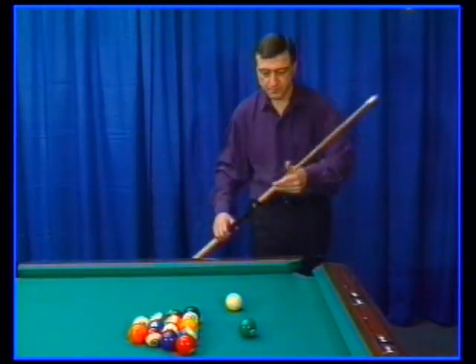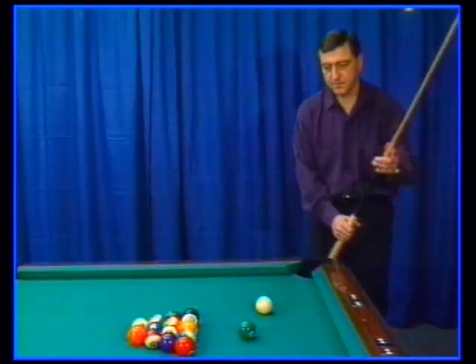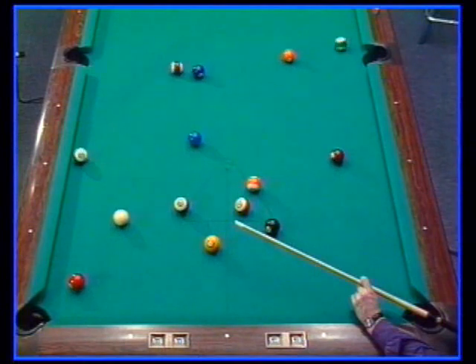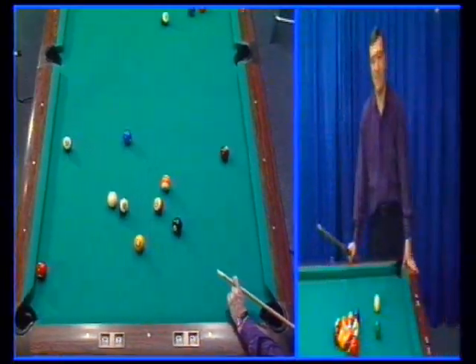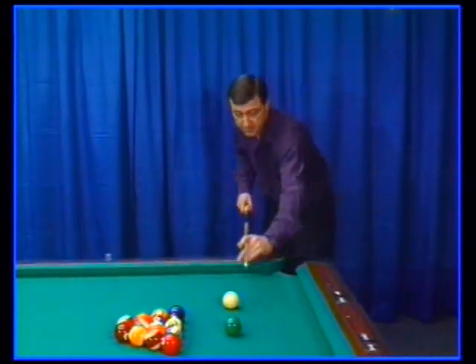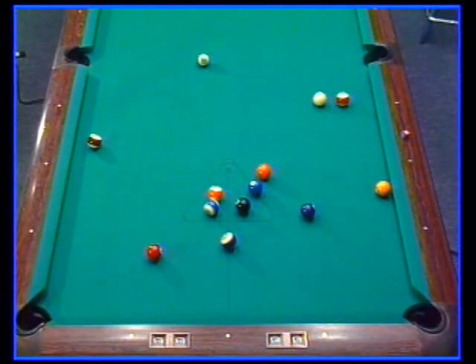Let me demonstrate. If the cue ball is closer to the end rail than the object ball, we'd use top right. When the cue ball and object ball are equidistant from the end rail, you would use high left. Naturally, we discussed just a few examples of countless situations. These are general rules. Situations will always arise that require different techniques. But incorporating what we discussed today will certainly enhance your straight pull game.